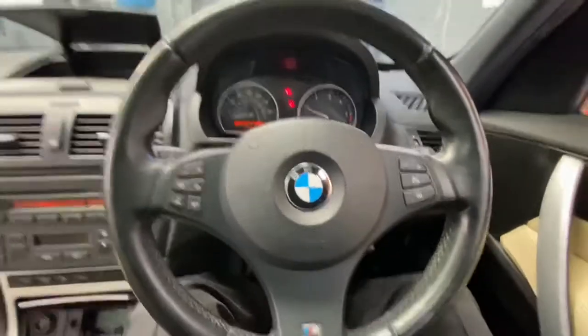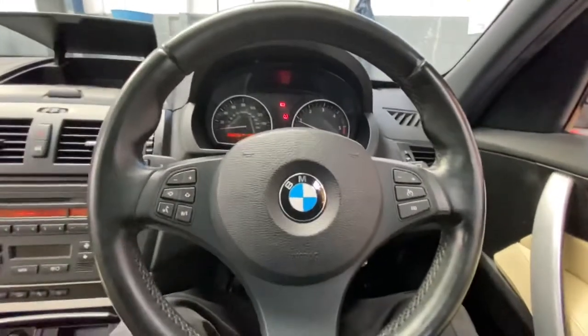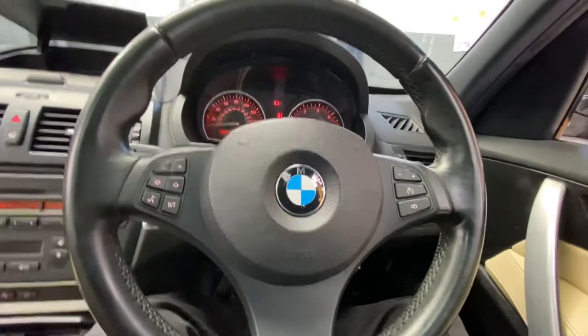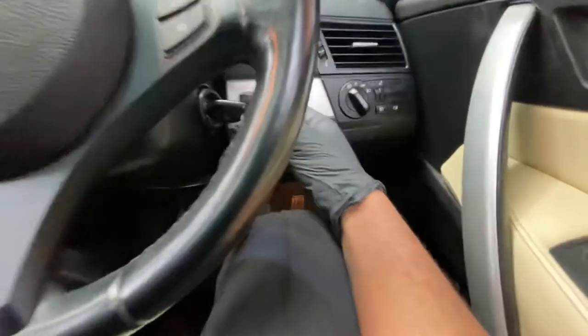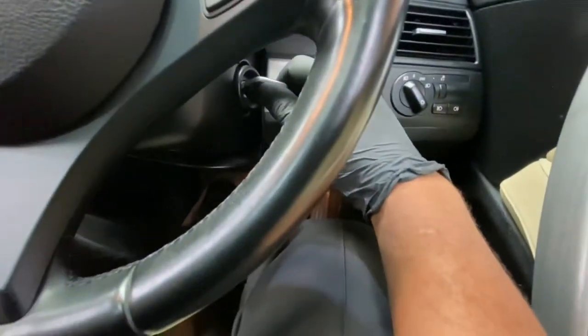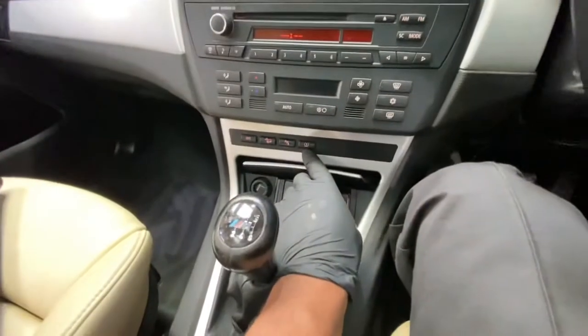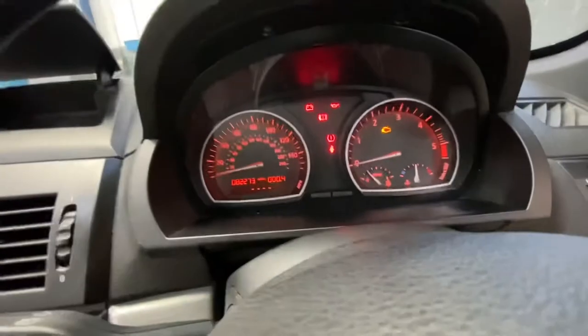The way we reset this is we're going to turn the ignition on to position two — literally just before you start the engine. Turn the key to position one, then two, and press and hold the button as you can see there.